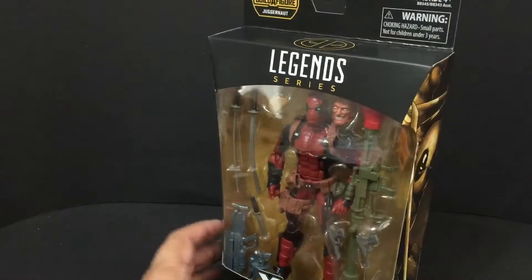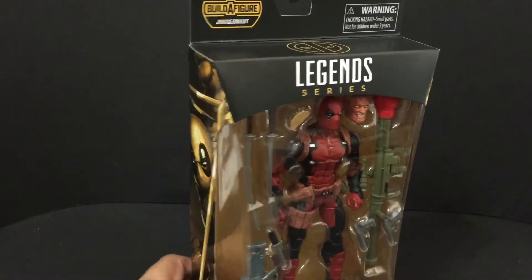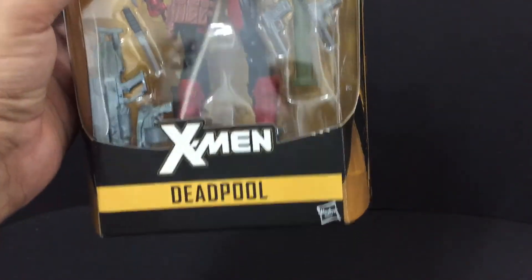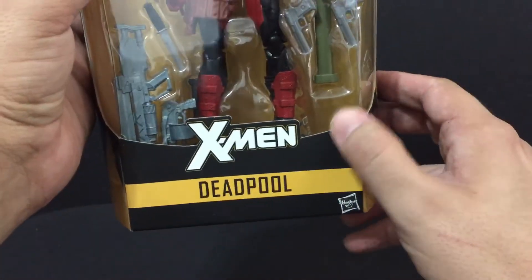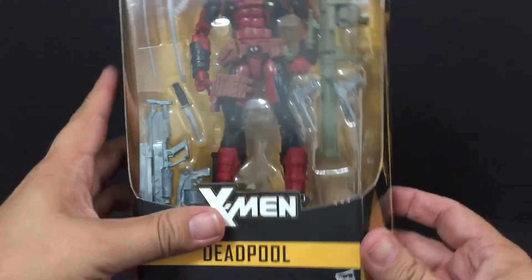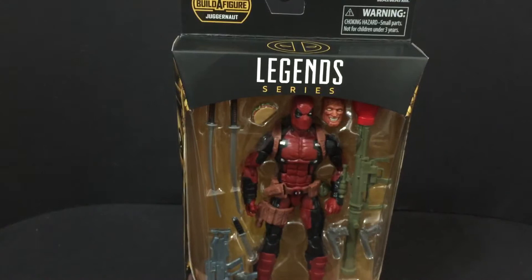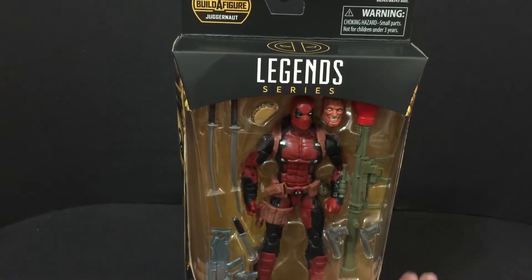I was fortunate enough to find it myself. This box is great, and he's got a little nick here, but he's going to be free to you, so that's fine. I'm even paying for shipping, so you don't have to pay for anything.